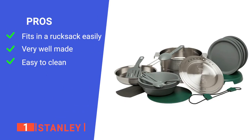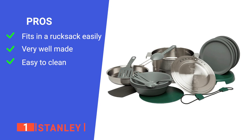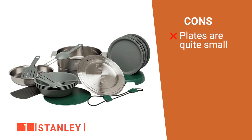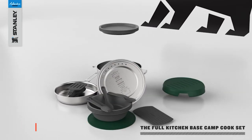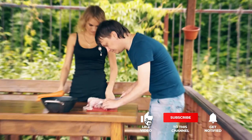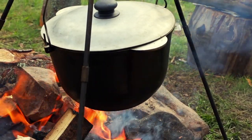Its pros are: it's very compact for portability, it's made with durable materials, and all the cookware is straightforward to clean by hand or in a dishwasher. However, some people found the plates to be too small. I think the Stanley cookware set is ideal for larger groups of campers who don't have a lot of space to spare. That's all for now — thanks for watching! If I helped you out in any way, please hit the like and subscribe button, and I'll see you guys on the trails or in the next video!